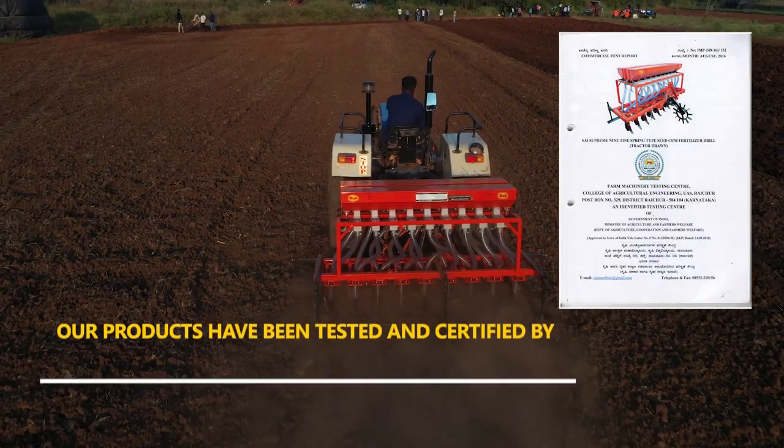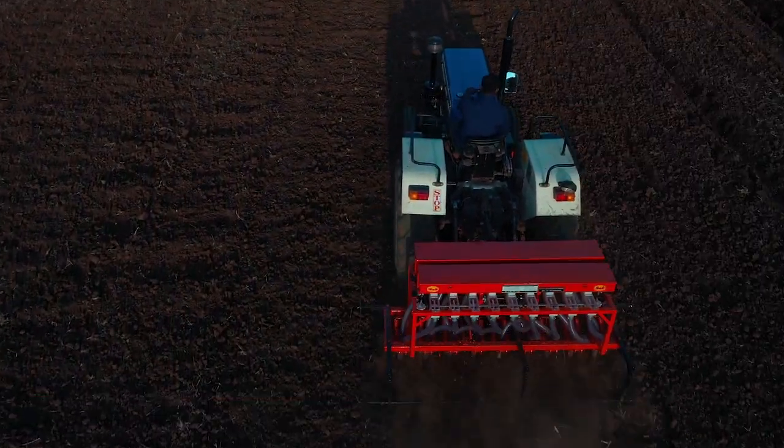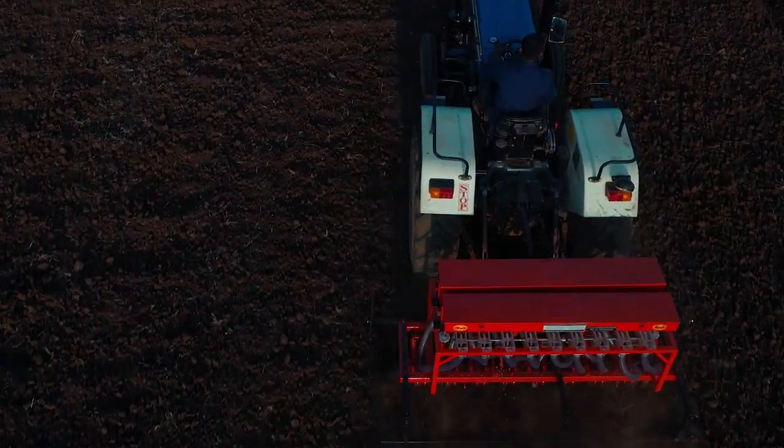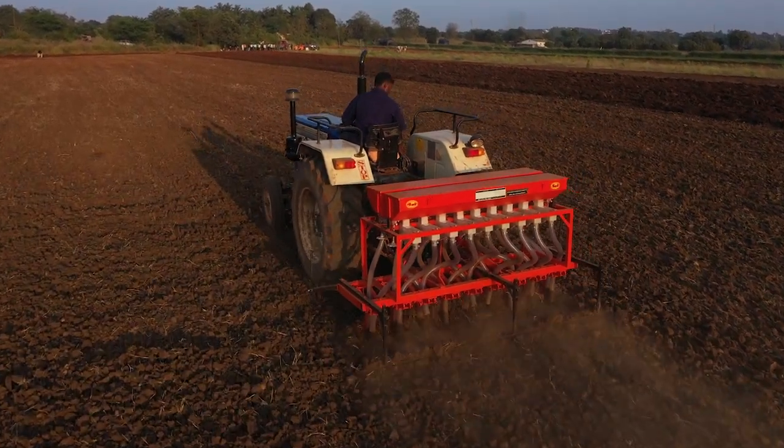Tested and certified by Government of India testing centers for specifications, quality and performance. Sai Seed-Cum Fertilizer Drills are available under subsidy in different parts of India.